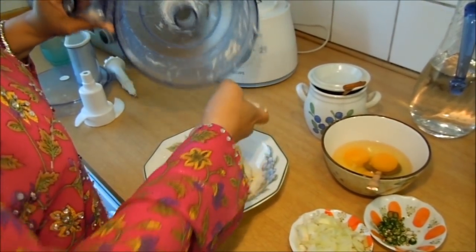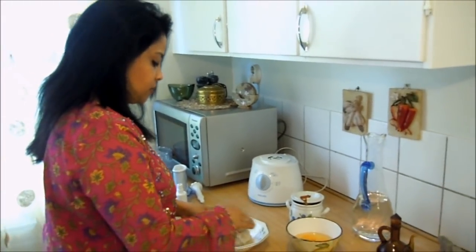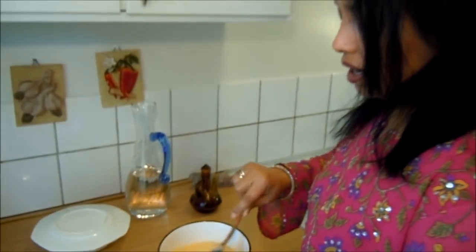মারলে পরোটা মারলে কুলে তালে দেথিং পরোটা পরোটা কেশথু ক্রিস্পি থাকে আমি এখানে শুজতা। (Rolling the paratha, making it crispy, rolling it out here.)